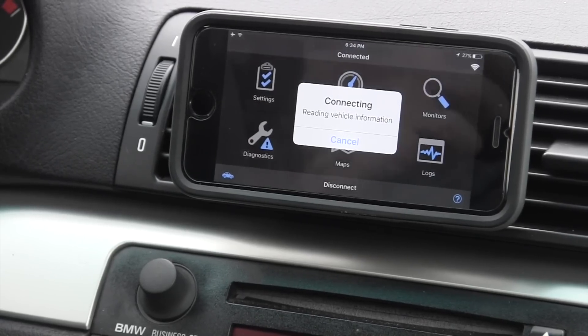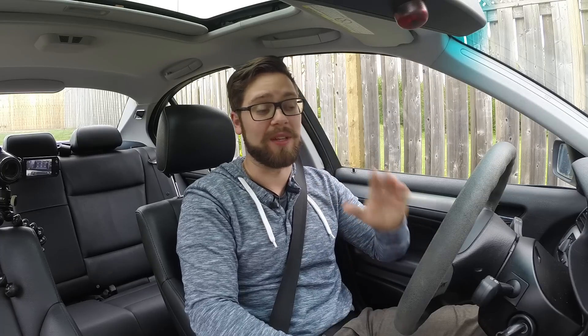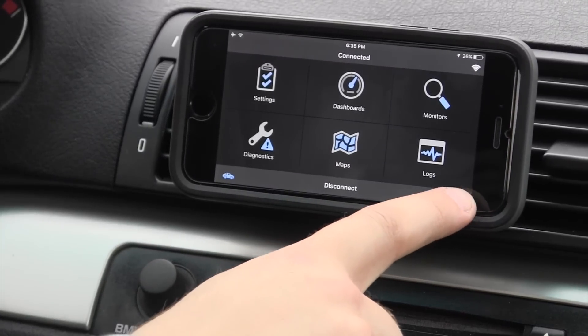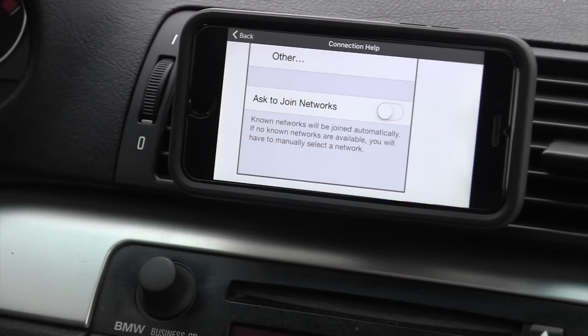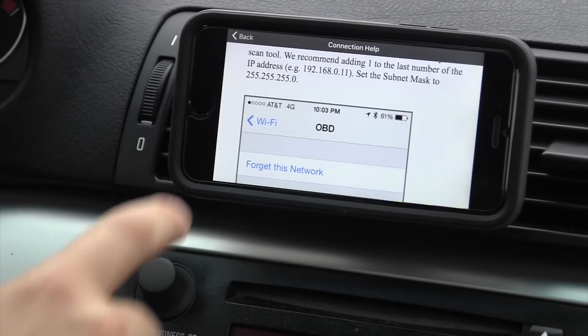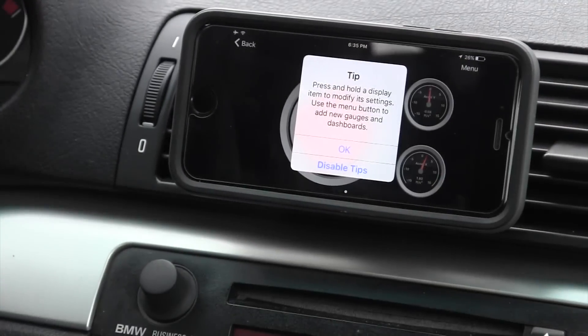I just plugged it in, connected to the Wi-Fi, and it automatically set an IP address that seems to work — it is connecting right now, which is good. It's reading my vehicle information. On the main screen you've got a bunch of options. If you're confused, click the little question mark and it'll take you to a connection setup help which explains everything, including how the static IP address is supposed to work. On the main page, Dashboards is where everyone wants to go.